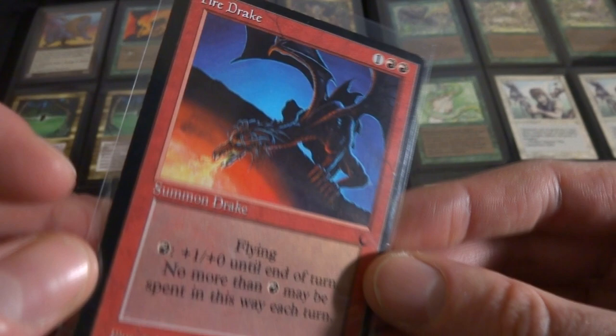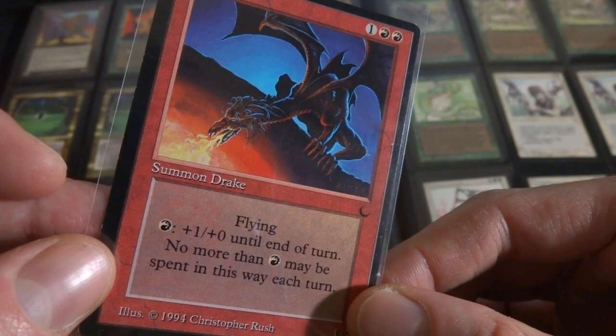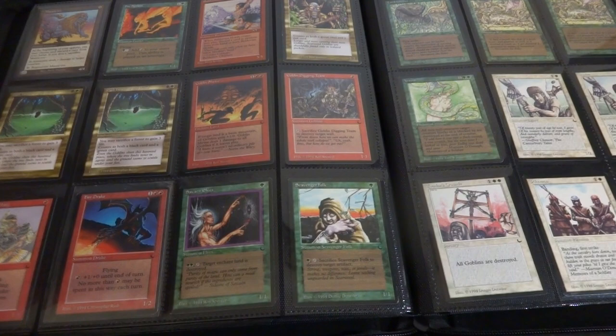Got Goblin Shrine, Goblin Digging Team, Goblins of the Flarg, Fire Drake - beautiful art right here. Love the blue to the red, just a Drake breathing fire into the volcano pit. Flying. You give it plus one, plus zero till end of turn, no more than one red mana spent this way per turn, so it can only become a 2-2. But I mean, whatever, I wish you could pump it up more.